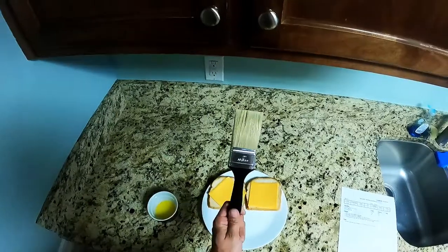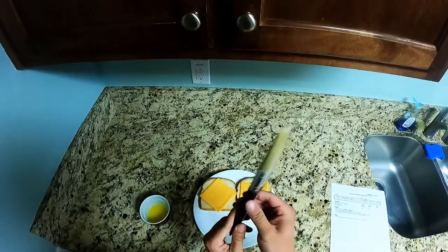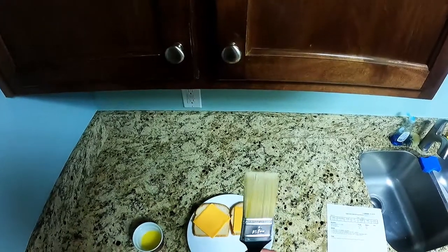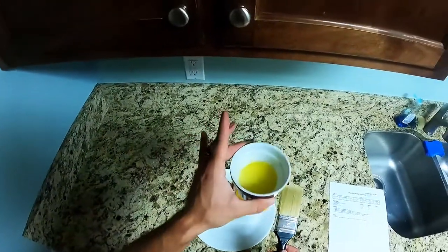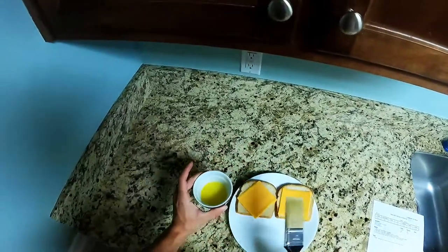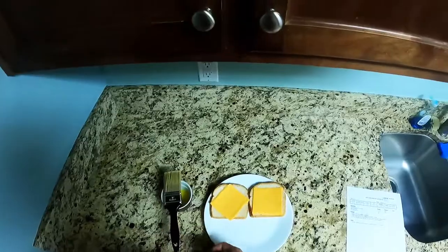Now this is the viable tool right here — that's a paint brush. I don't know who makes it, but it's a paint brush, horse hair. It does the job of spreading my pre-made butter. Two tablespoons — I threw it in the microwave. Boom, melted butter. So what you're gonna do is take your brush and get to spreading.